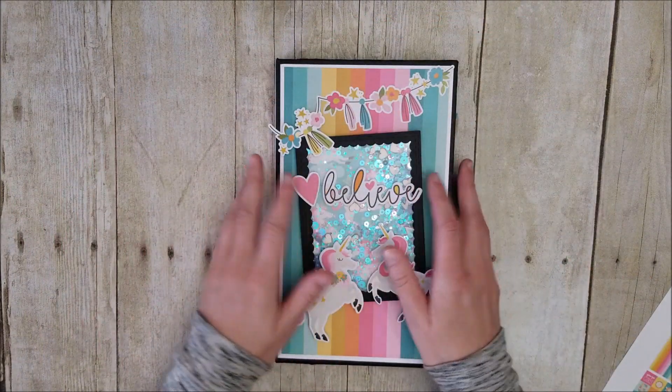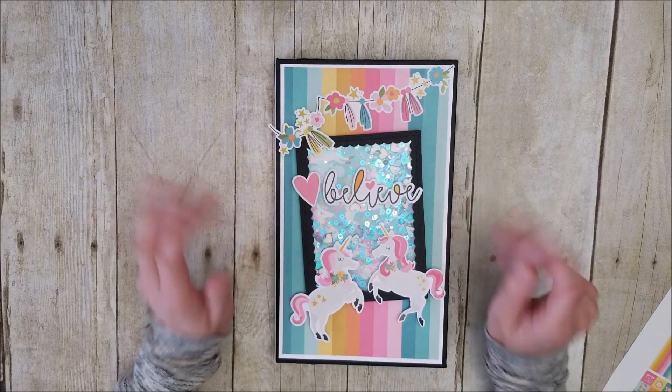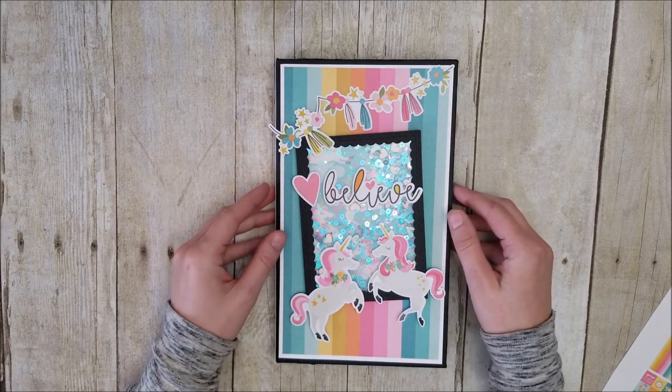So I created this little mini album for my six-year-old son and his adorable little girlfriend — young love, you guys — to fill it up with all of the pictures of the two of them.